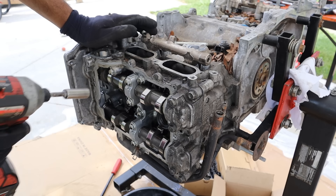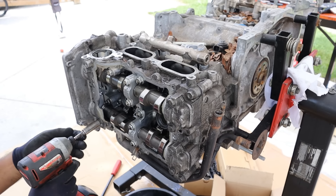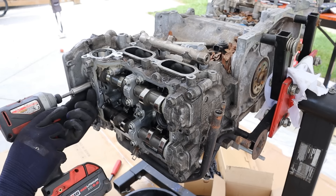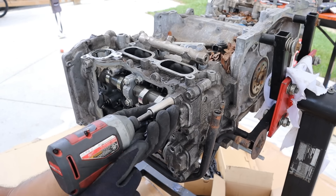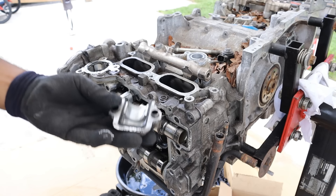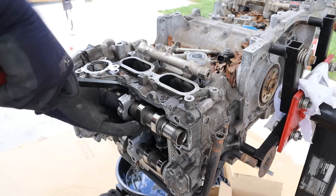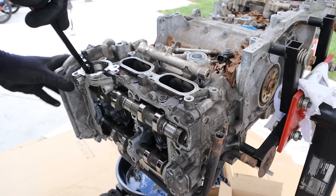Next up I'm going to remove all the 12mm bolts holding the cam caps as well as the entire cam cradle so we can work on this head. Here's the cam cap — wow, that kind of looks worn out in there, and so does the camshaft. Some of the rockers are coming off as well.